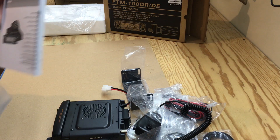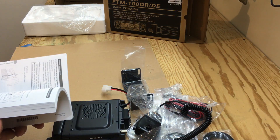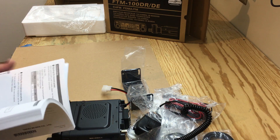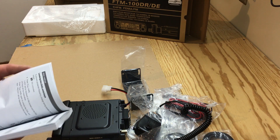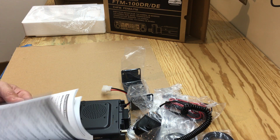This radio has GPS and APRS in it. Like I said, I'll be doing some reading and figuring out how to program this and set this up, which I might try to do a video on, and hopefully it helps others and helps myself.